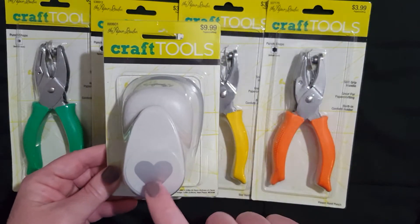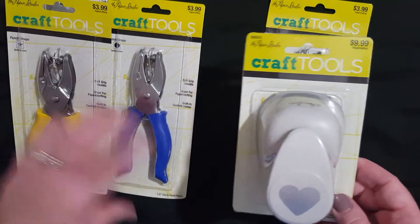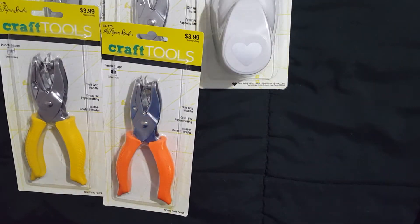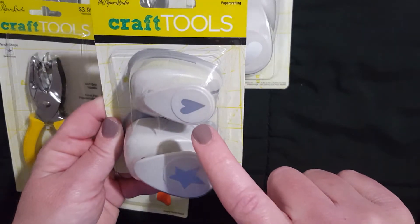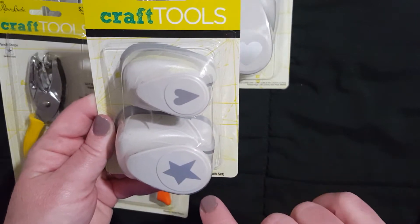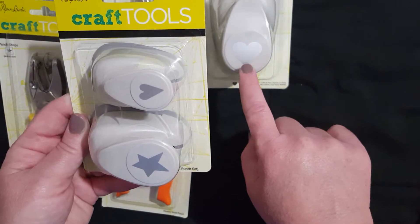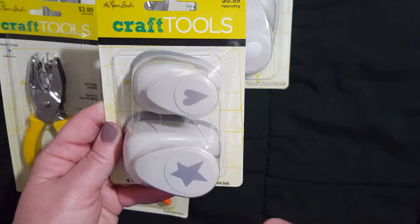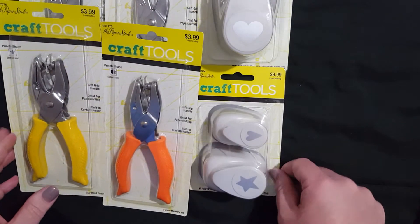I have the smaller heart punch and I just kind of wanted something that was a little bit bigger. I also decided to pick up this paper punch set — these have the heart and the star shape, but they're kind of not precise. This heart is actually kind of longer and uneven on the top, and same with the star. So I thought that would be a fun punch to add to my collection.